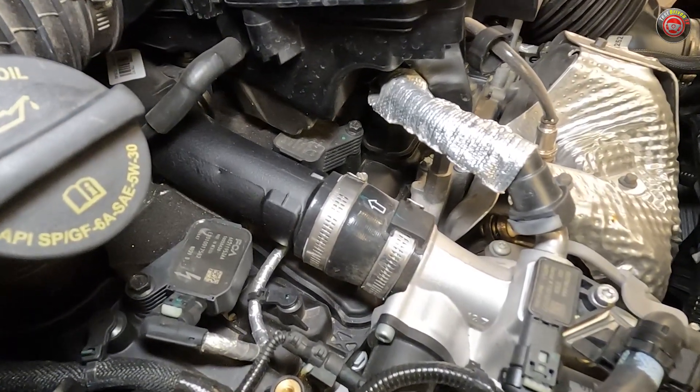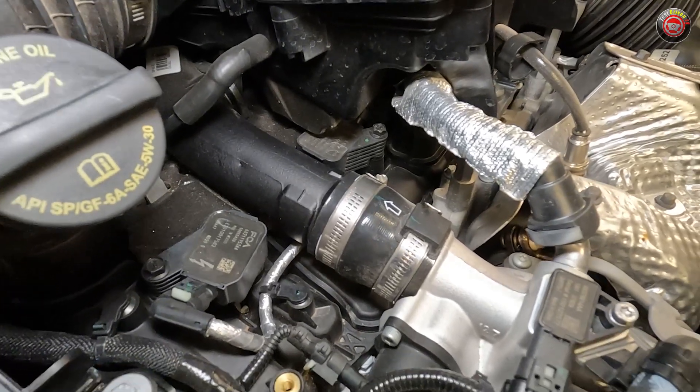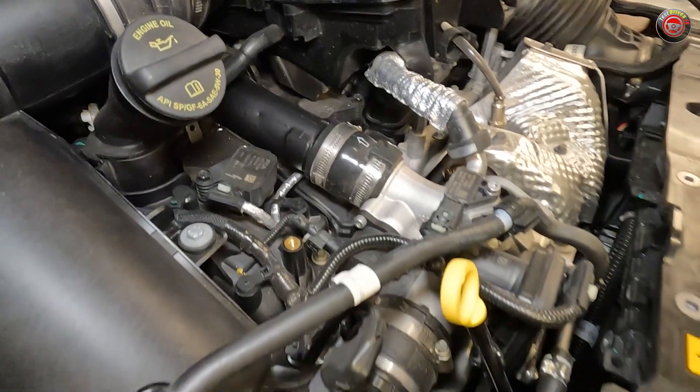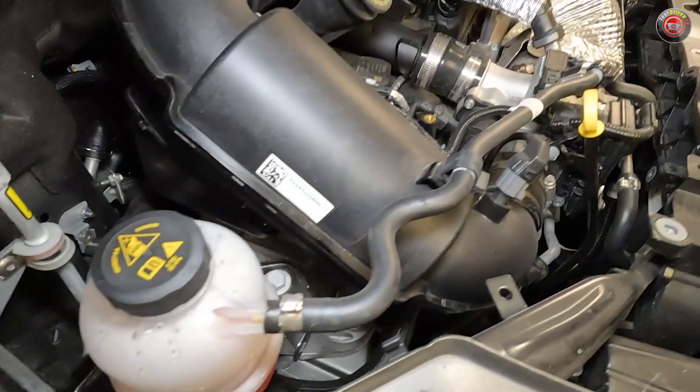It features direct fuel injection, dual variable cam timing, and has an automatic start-stop system. Its turbocharger is controlled by an electronically controlled wastegate, and intake charge cooling is handled by an air-to-water intercooler.